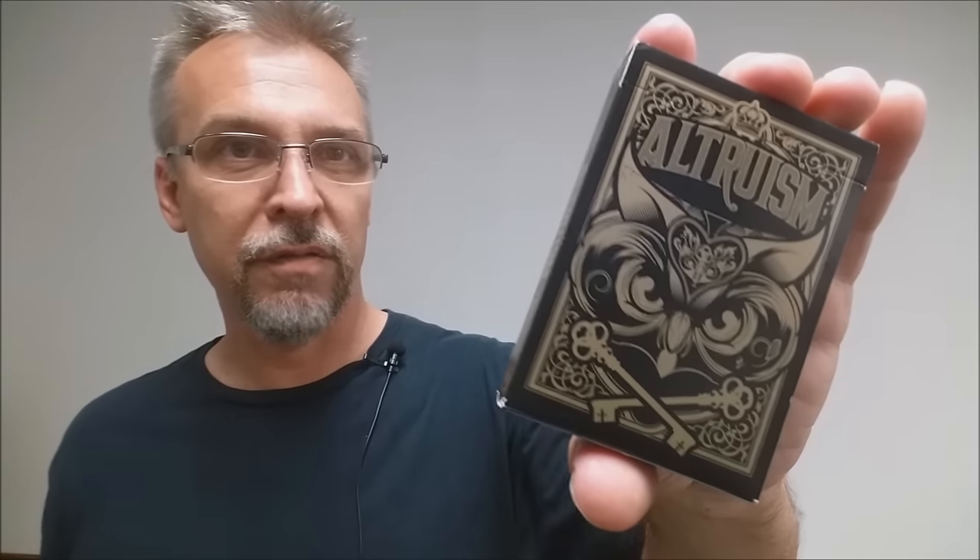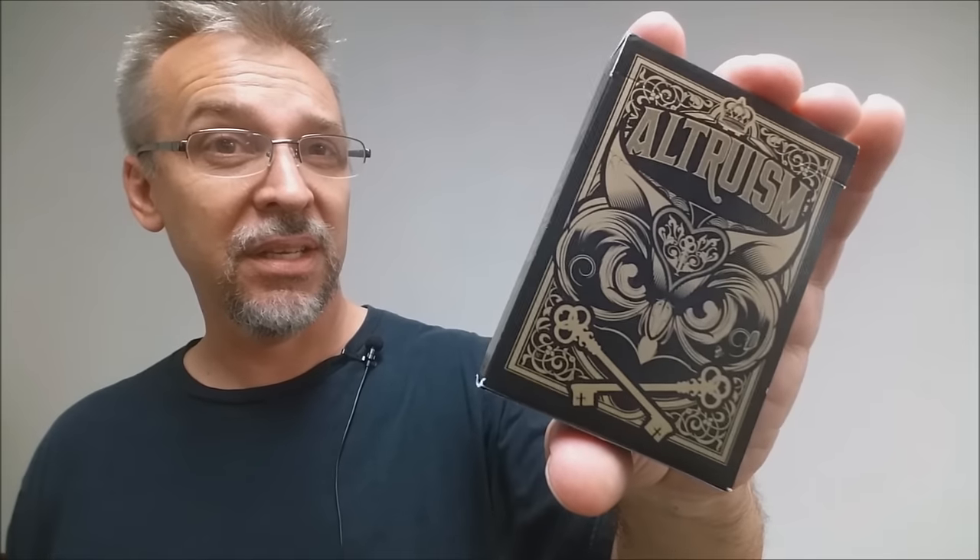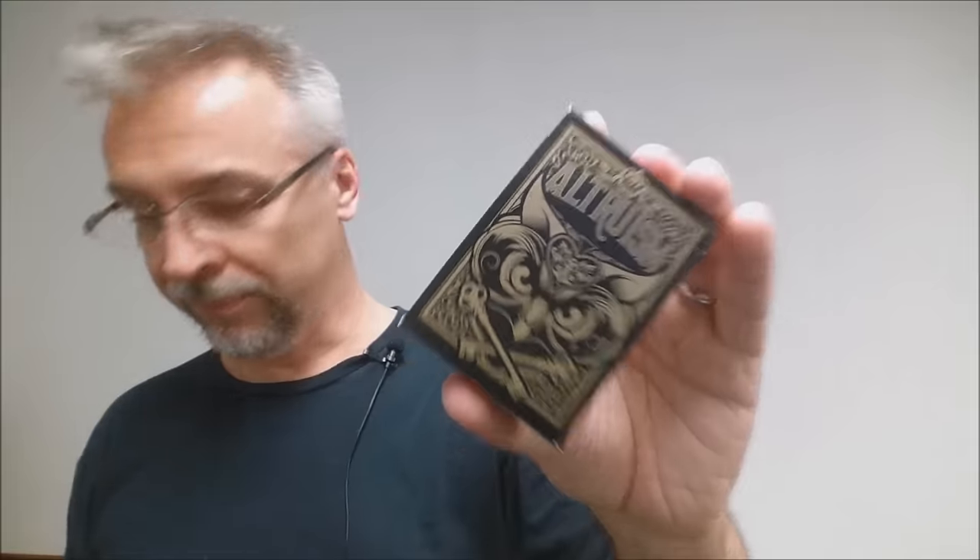Then we have the Altruism deck. This one is done very mystical, very mysterious — a lot of old magic symbology, like owls and keys and locks. It's another deck printed by the United States Playing Card Company. I like all the mystery and the intrigue with this deck. Another cool one.